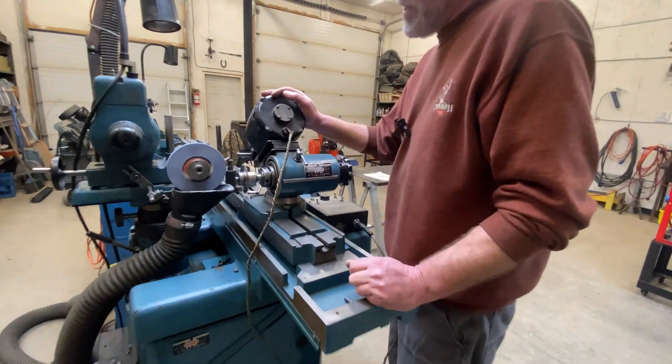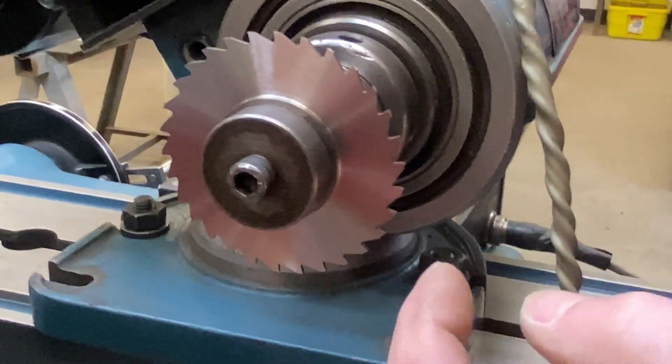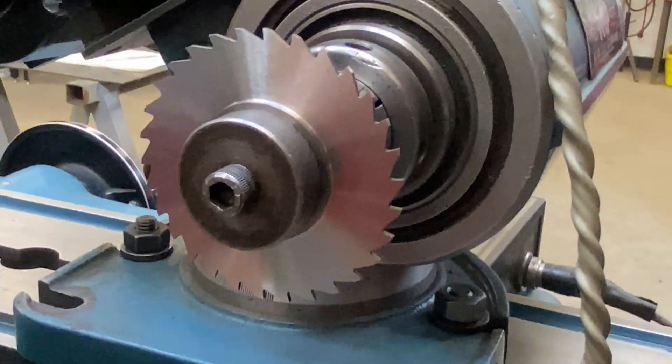Let's take a look at our surface finish and see if we're happy with what we've got. Yes, very happy — that's going to work just fine.